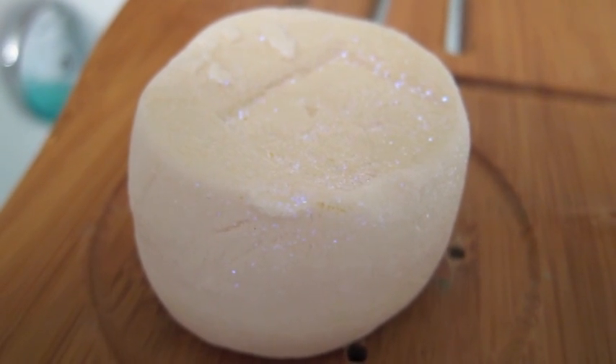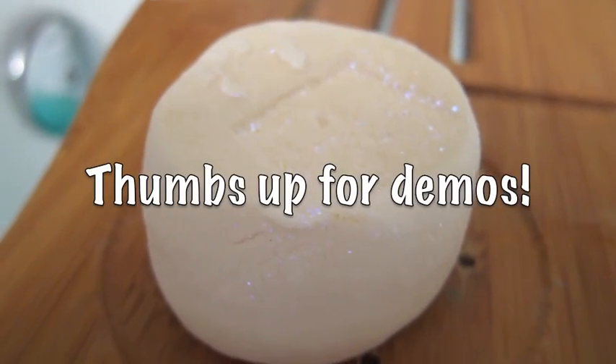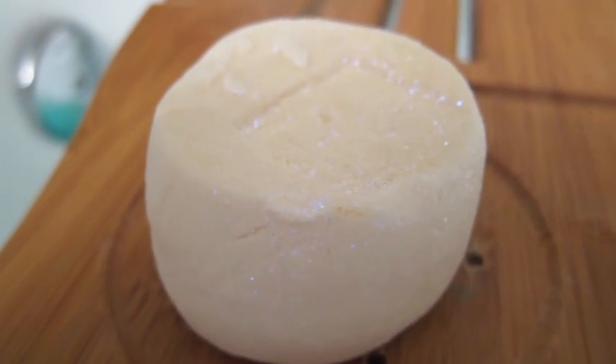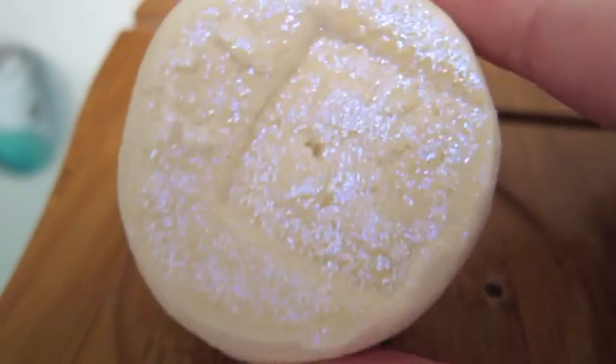Hello everyone, welcome to my Ice Hotel bubble bar demo. This is a retro bubble bar that's only available online, and it's just very very minty — that's basically the scent notes — and it's also very sparkly. Look at all that glitter, it really glistens, it's really pretty.